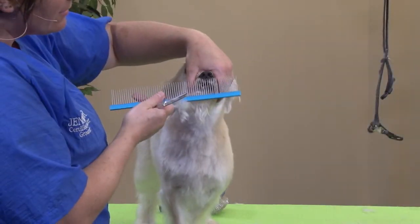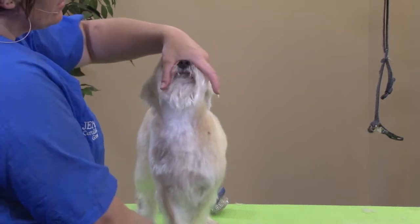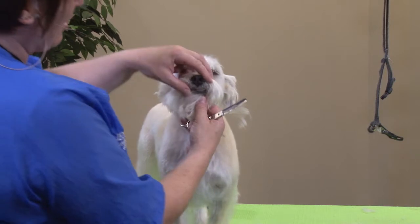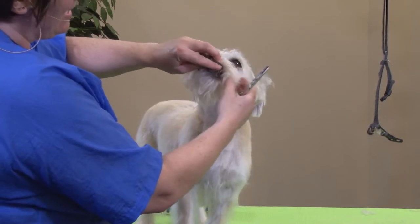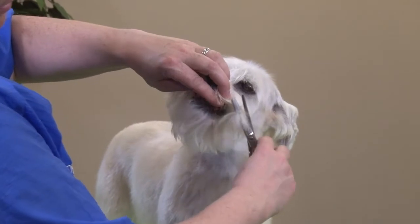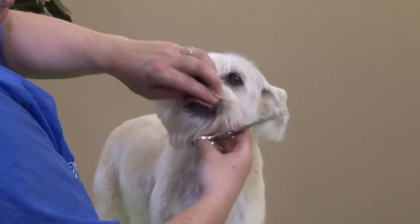Sometimes with these guys I'll comb up these little hairs right here. As you can see, he licked them back into his mouth. So sometimes I'll comb them up or take them up with my fingers and hold it between my two fingers so that he can't put his tongue in there, and I can't cut his lips. I'll just trim up those little hairs so they're not going to be all wet.